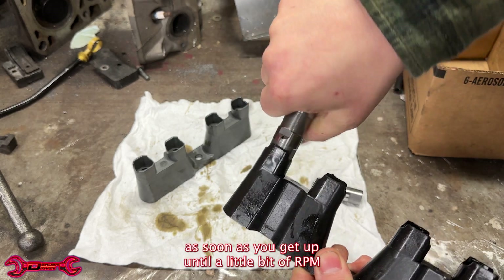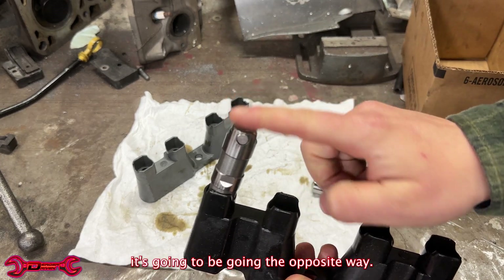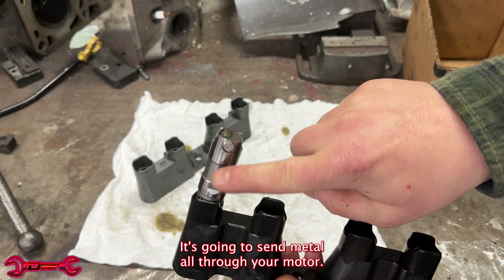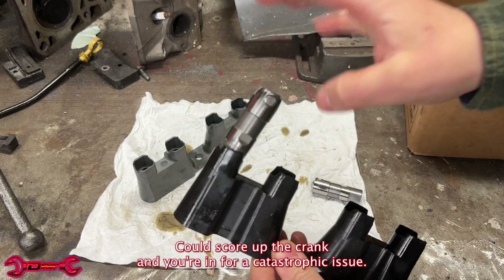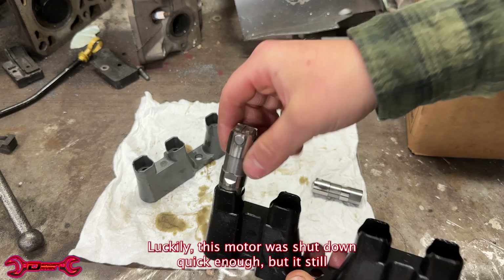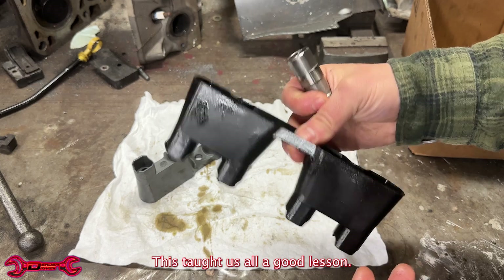Soon as you get up into a little bit of RPM, that lifter's moving up and down. It's gonna cause the lifter to spin. Instead of the wheel rolling on the camshaft, it's gonna be going the opposite way — you're gonna burn the lifter down right on the camshaft. It's gonna send metal all through your motor. If you don't shut it off in time, it's gonna get to all your bearings, could score up the crank, and you're in for a catastrophic issue. Luckily, this motor was shut down quick enough where it didn't ruin everything. This taught us all a good lesson: be careful where you buy your lifter trays from.